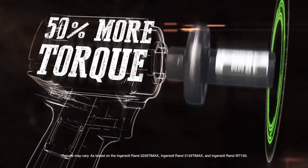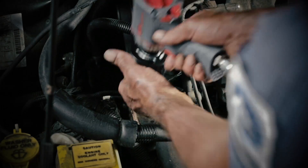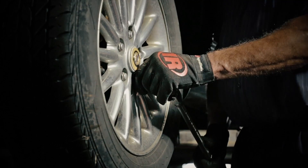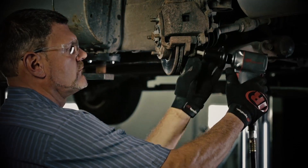No tricks, just torque. The Power Socket's increased torque means you can use a half-inch impact tool instead of either a three-quarter-inch drive impact or even a breaker bar. Now you can work faster and safer than ever before.